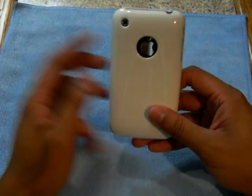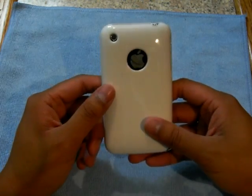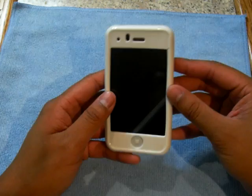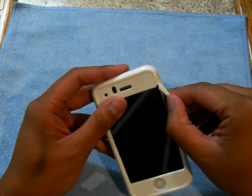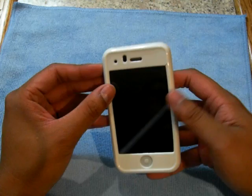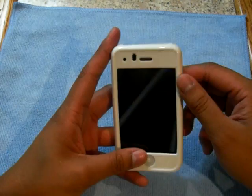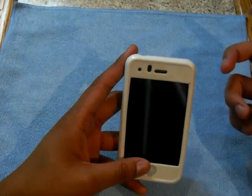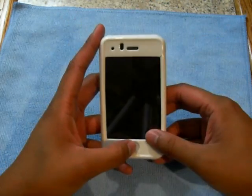Downsides: hard to get the case on. But it does look very nice. Also, it kind of ripped — I think it might be because I was stretching it, I'm not sure. Also, if it's off, your sensors will be covered so it won't pick up the light or anything.